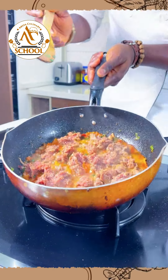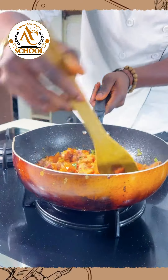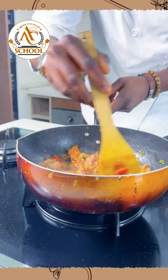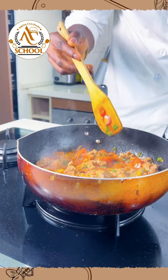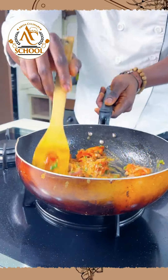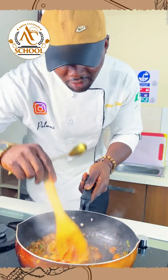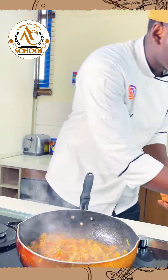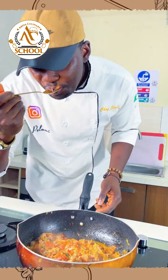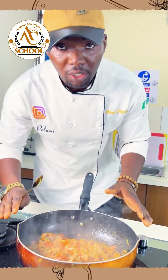Our beef is already cooking inside the sauce. Use the spatula to bring it together — you can see it's looking really chunky and soft. Just a little bit of water, stir the sauce, stir it up. Our sauce is already ready. It's really nice and packed with a lot of flavor.